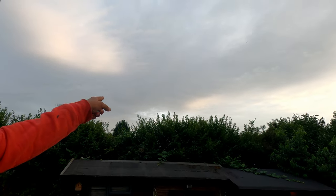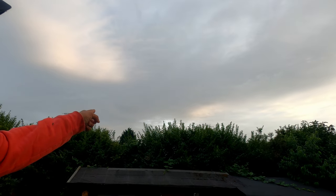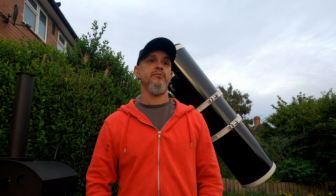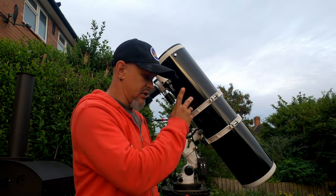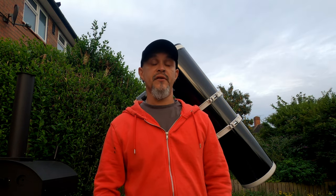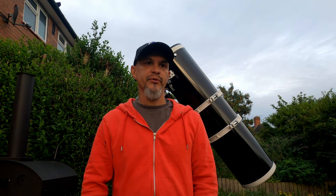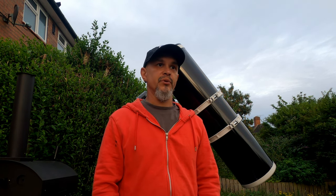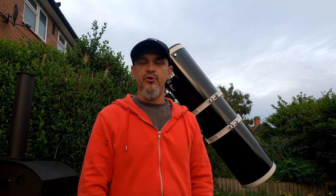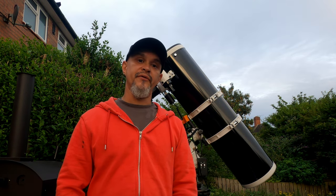It barely clears the top of the hedges there. South is basically around here and it's just past because of that, and it's quite a small object. The big 200P is still out — I need the focal length again. This is another object I've never managed to actually capture. I tried it some years ago when I got the 200P, but because it's low on the horizon and the light pollution it was difficult. But now because I've got that SV Boney 220 filter, I should be able to pick it up — so we shall see.